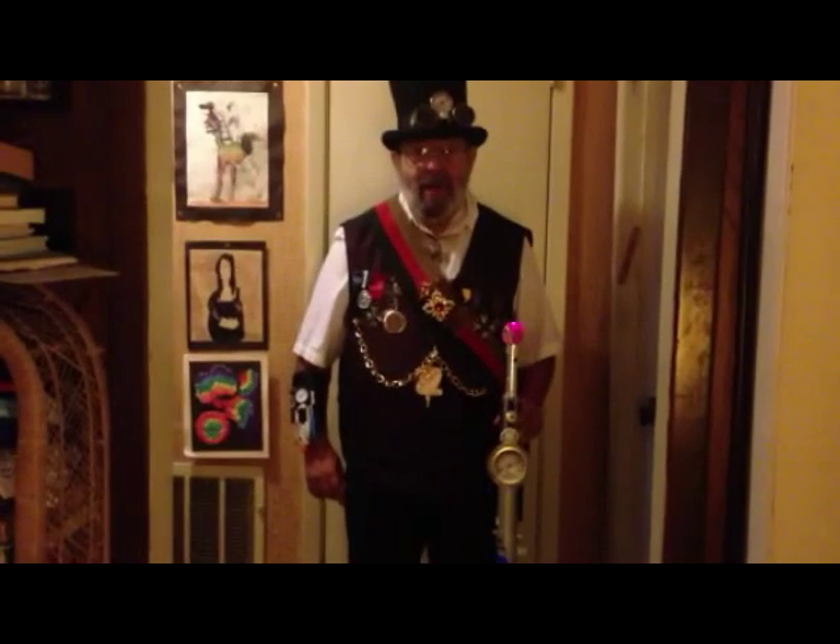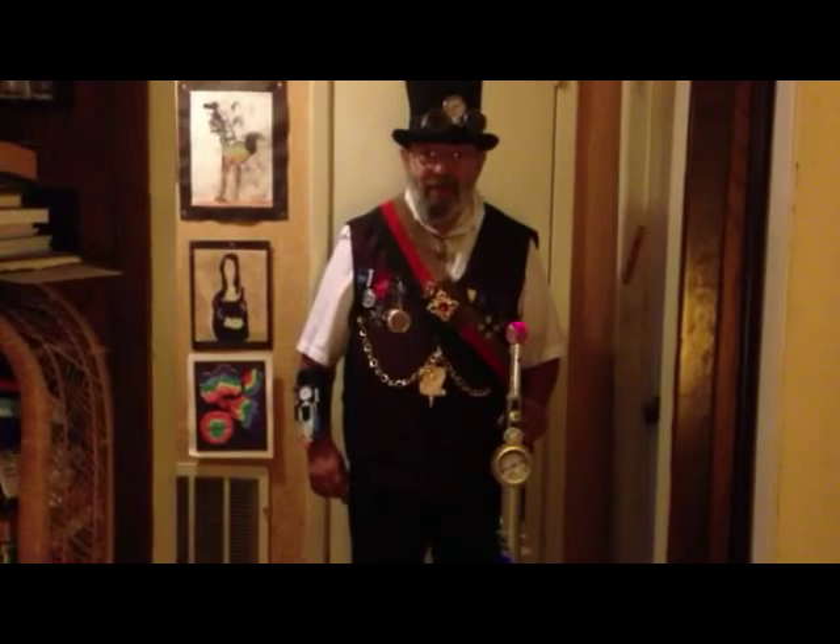Have a great steampunk Halloween and a great steampunk year, and thank you for watching.